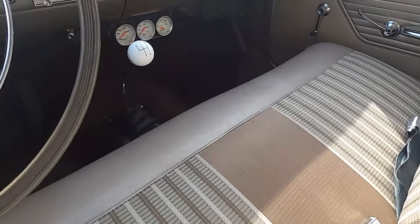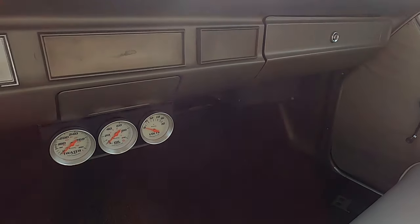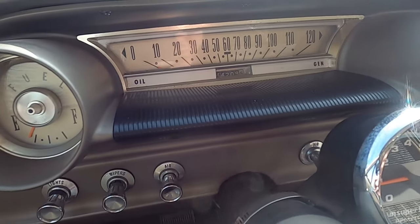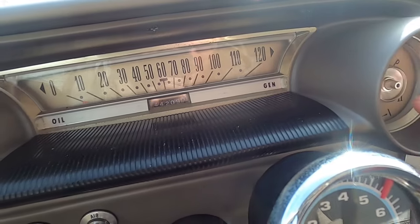It's a manual. And here we got the four-speed transmission. Here's the gauges — look at those. They got this metallic background in them.